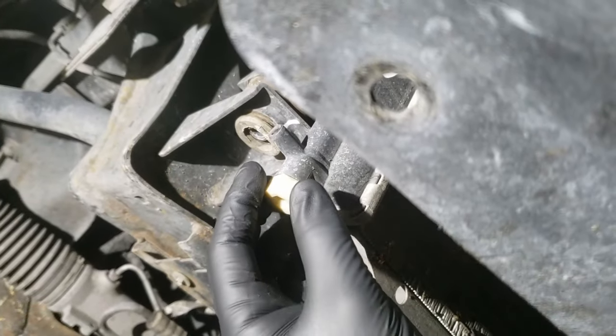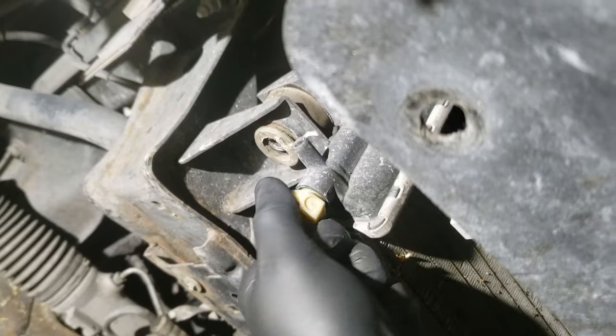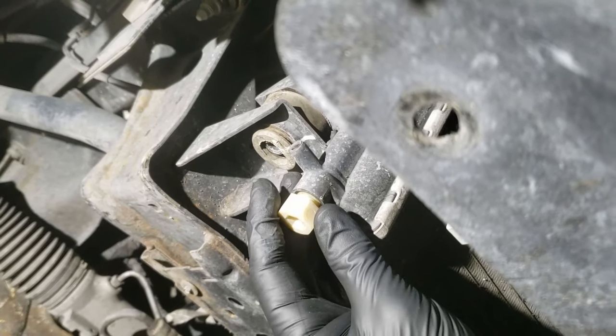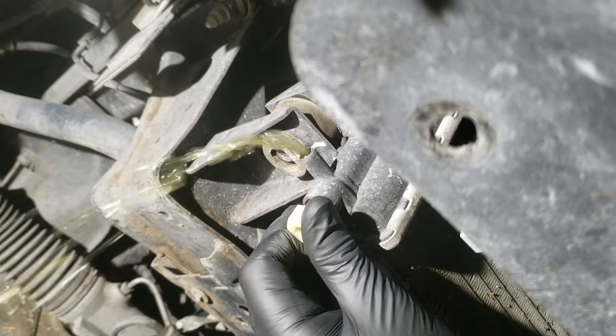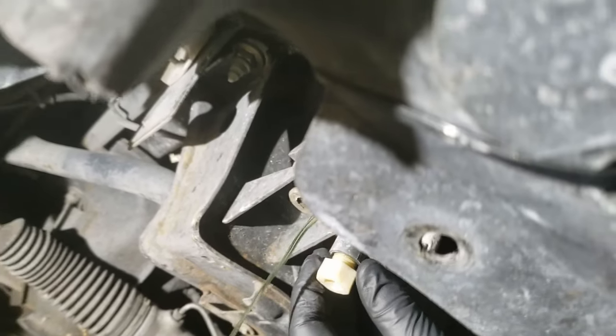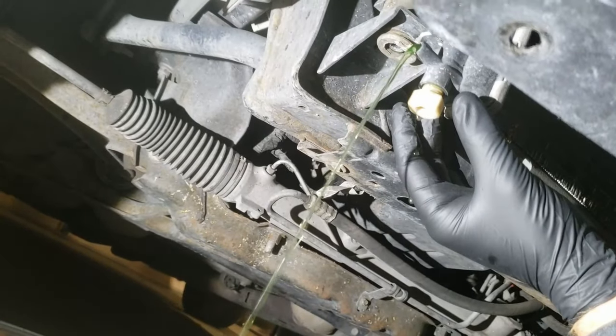First thing we'll do is drain the radiator by twisting this here. Make sure we can catch it in our vat. We'll let that drain for a while.